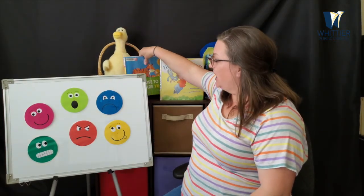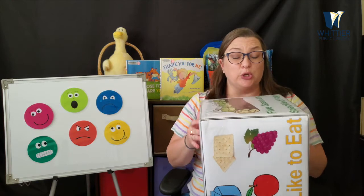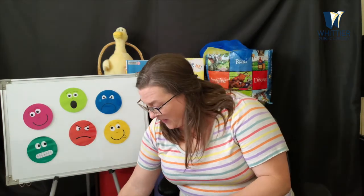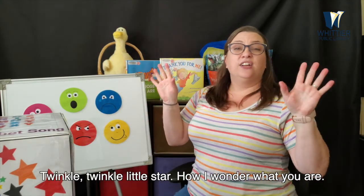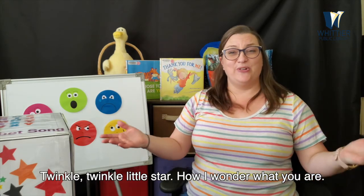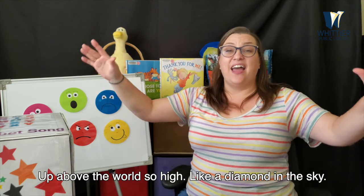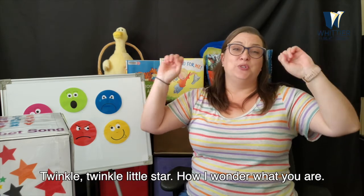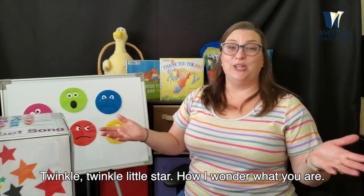Now that is the end of storytime, but we still have time for one more song. We just need to spin our cube to see what we are going to sing next. Are you ready? Here we go — one, two, three. All right, guys, we're going to sing Twinkle Twinkle. Twinkle, twinkle, little star, how I wonder what you are. Up above the world so high, like a diamond in the sky. Twinkle, twinkle, little star, how I wonder what you are.